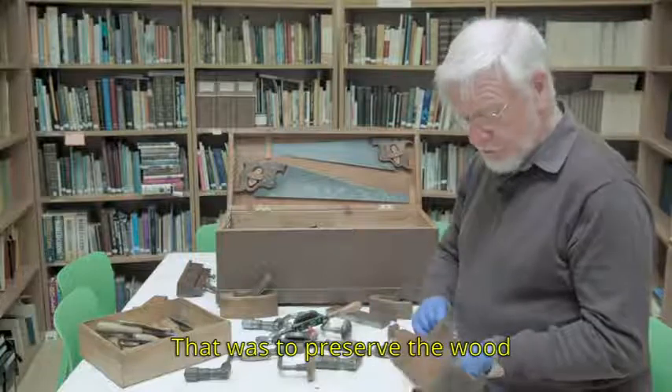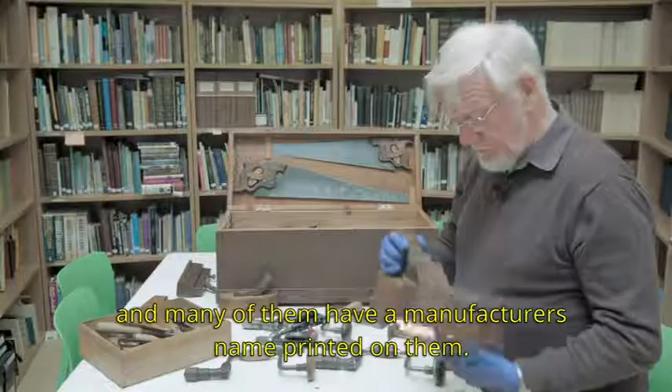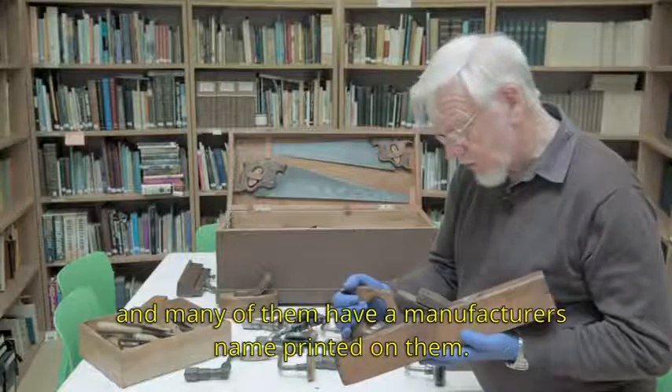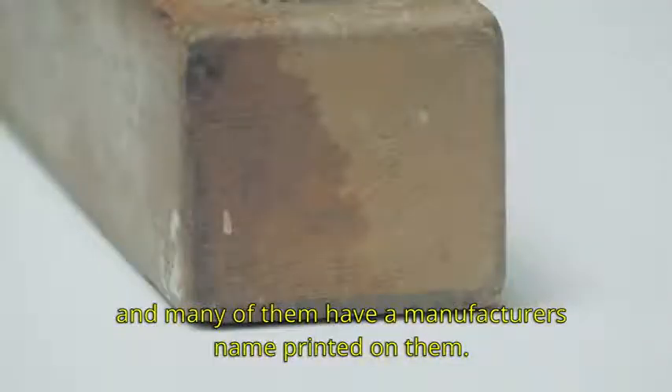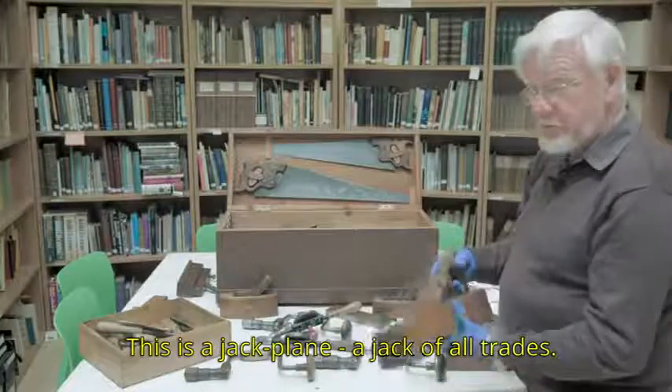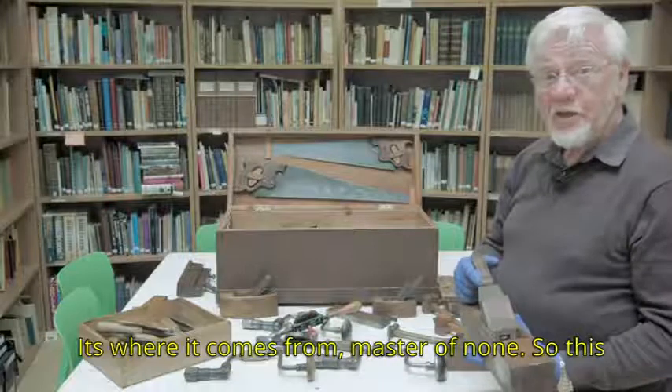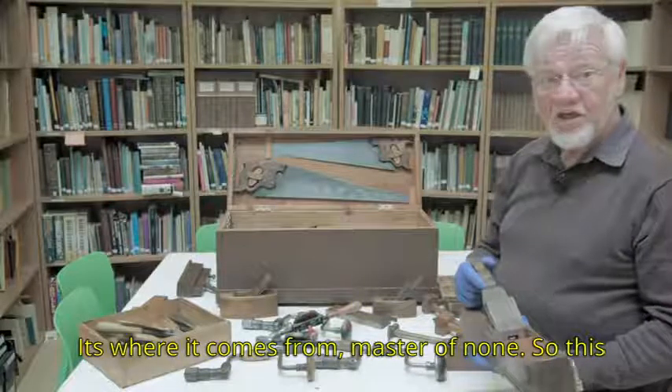That was to preserve the wood, and many of them have a manufacturer's name printed on them. This is a jack plane — a jack-of-all-trades. That's where it comes from, but master of none.